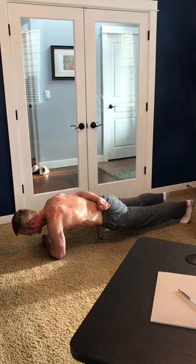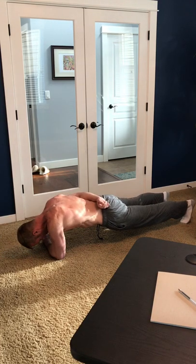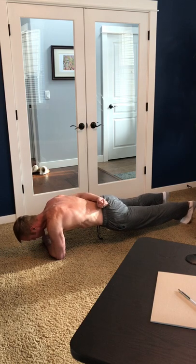This is the fifth move of the first round. After this move, it's going to be a 20 second break and then back to the first move. That's pretty much it — thanks for watching. Hope you have a great day and we'll see you soon.